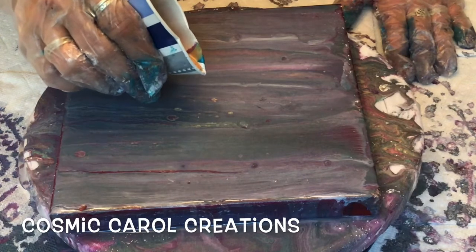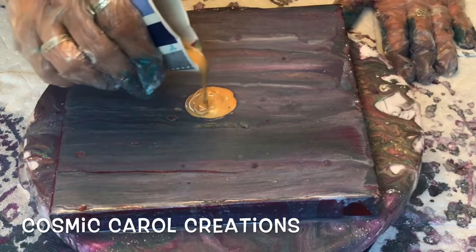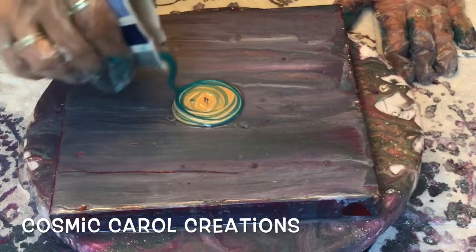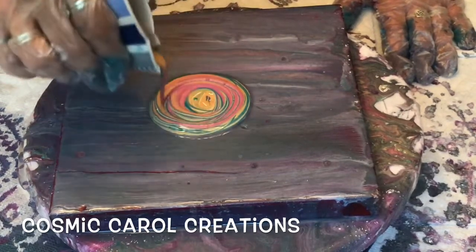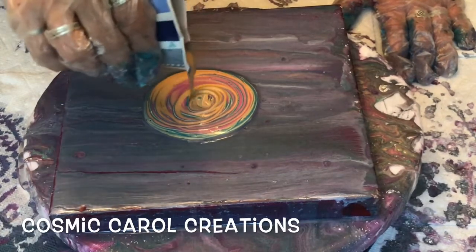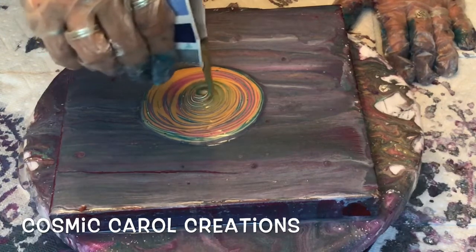So here goes the ring pour. I don't know if you could tell how thick my paints were, but you could stand the stick up in the cup — basically a mound on a mound when you're pouring it off your stick. I decided to start big with the ring and then come in toward the center to finish out there.